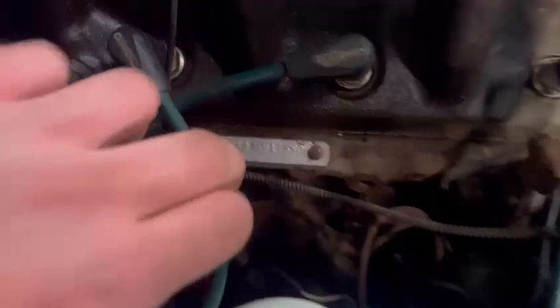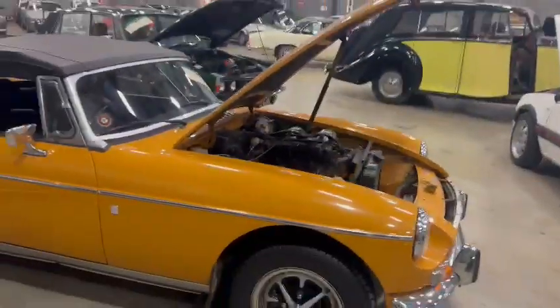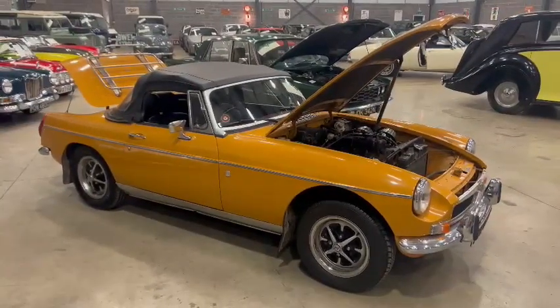Probably got some numbers on the engine there — oh look, there you go. Give the girls a ring with regards to paperwork and come and see what you think. Thanks very much.